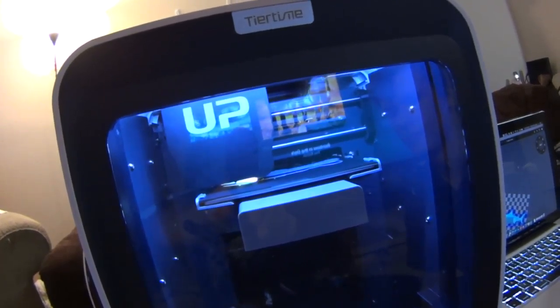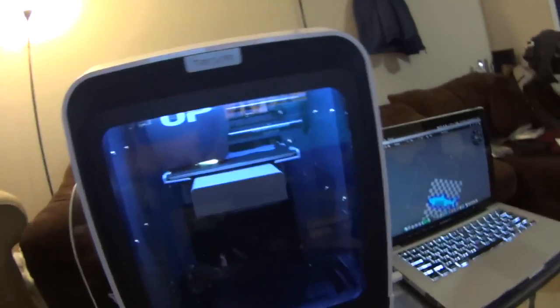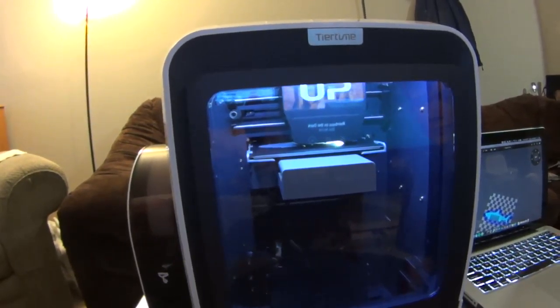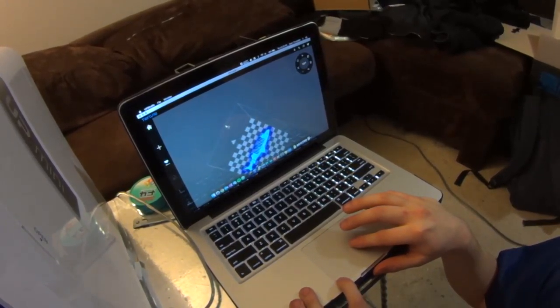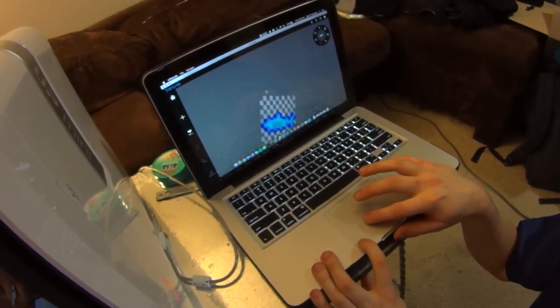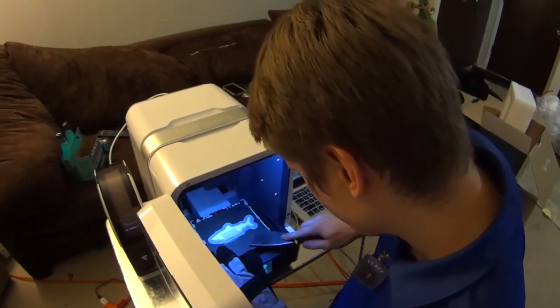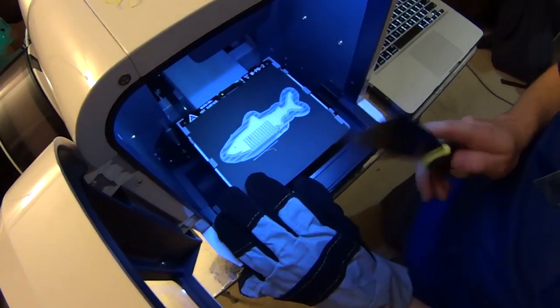I was gonna do a time lapse, but listen to this thing — you hear it? The future! We printed it off — show them the thingy. There we go. Oh fuck, you're fucking dead — a shark! Damn it. Well that's pretty cool. Yeah, you have the sharp part facing the wrong way, don't you. Pull it over — there you go.